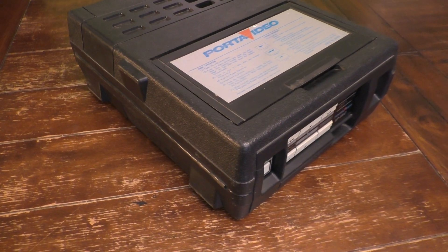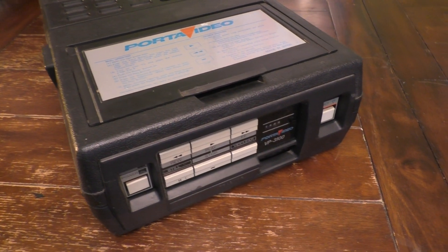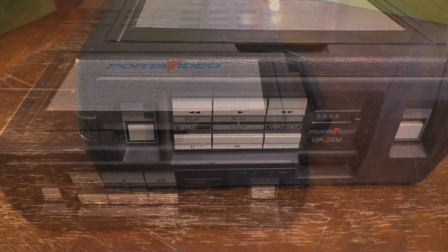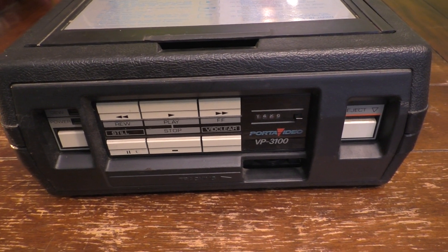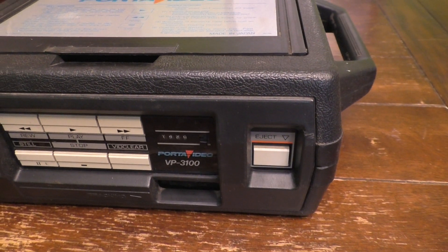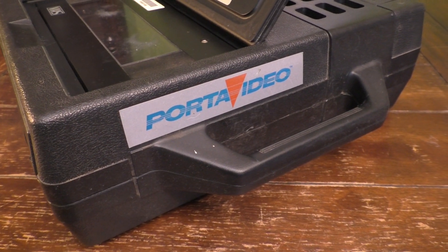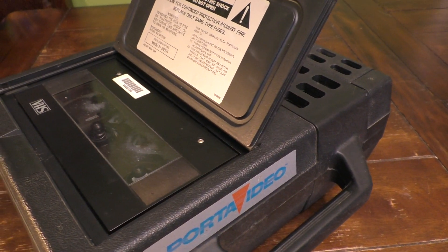I have an interesting item for you today. This is the Porta Video VCR from 1985, model number VP3100. Actually, it's a little bit of a correction — this is not a VCR or video cassette recorder. This is a VCP, a video cassette player, since it doesn't actually record, it only plays videotapes. And like the name Porta Video suggests, this is actually a portable VCR or VCP.